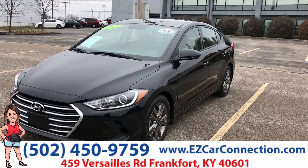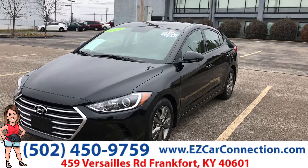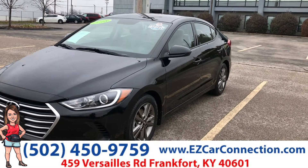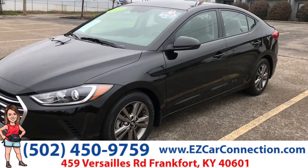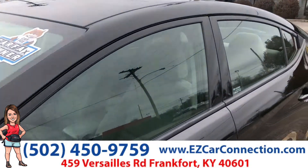Hey guys, Leslie here with EZ Car Connection. I have your EZ Preview. It is a 2018 Hyundai Elantra. Let you see the outside — the wheels look great on this vehicle. It is Carfax One Owner.